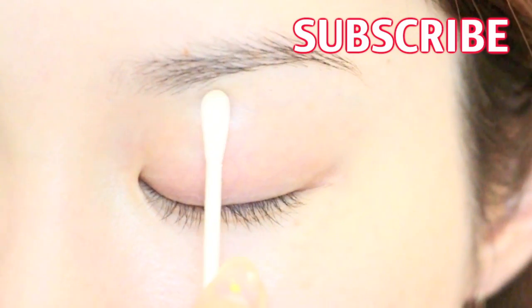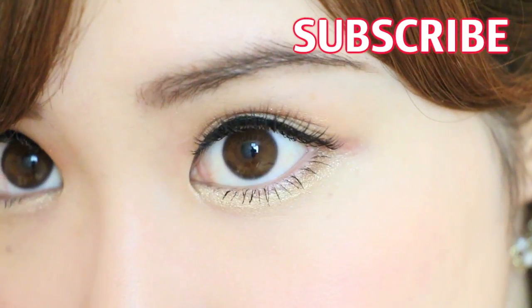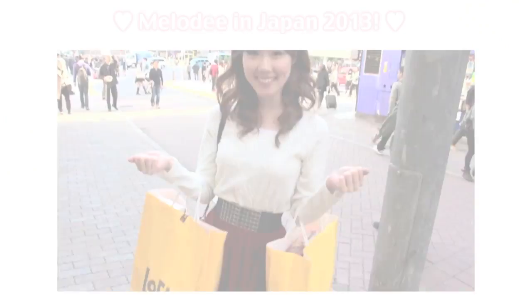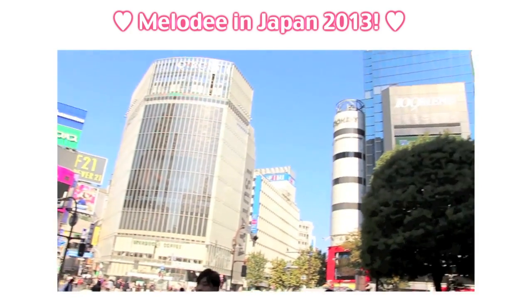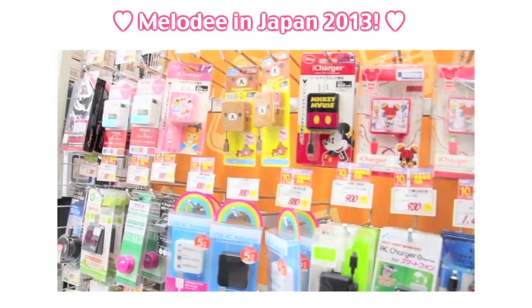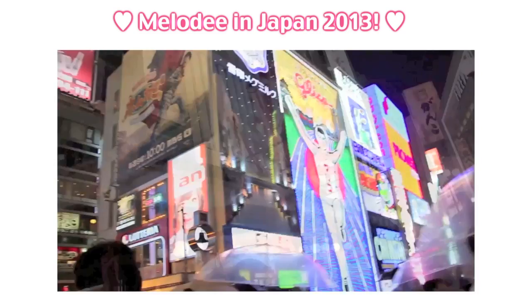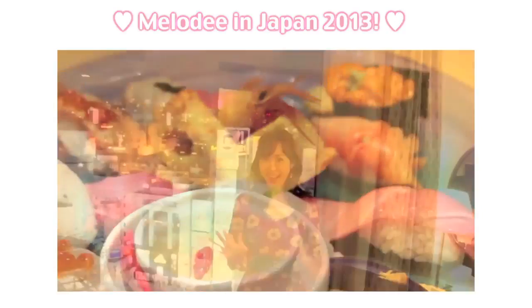If you enjoyed this video, please thumbs up and subscribe to my channel for more. I hope you try out these looks for upcoming events or parties and have fun rocking them! Also, here's a glimpse of my Japan Trip 2013 videos — it includes vlogging in Tokyo and Osaka, my hotel room tour, shopping at my favorite Japanese brands, and much more. If you'd like to see a Japanese makeup and skincare haul, fashion video, or have any other requests, please let me know by commenting below. Thank you for watching — bye!